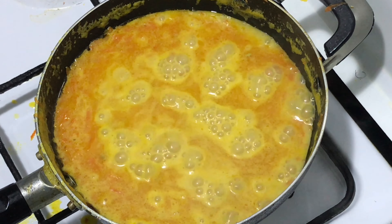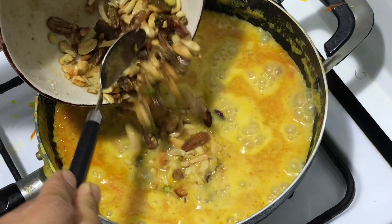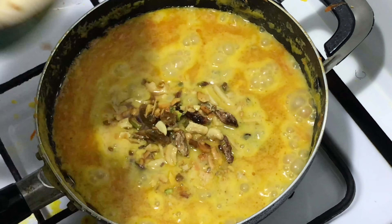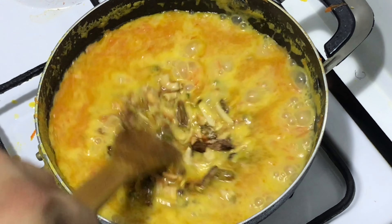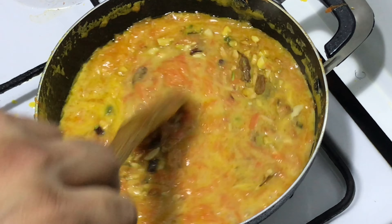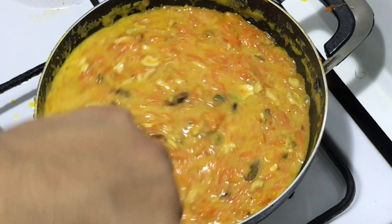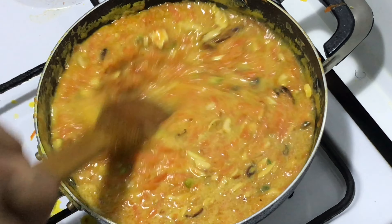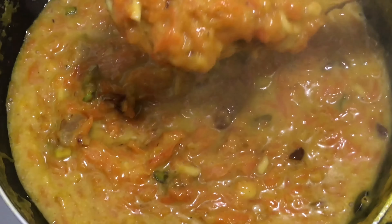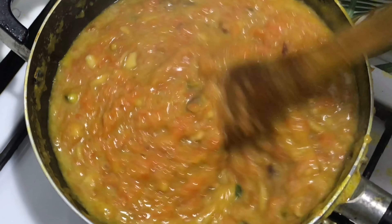Now at this stage, add your toasted nuts and mix everything together. As you can see, it's getting thick. Mix well and let it cook more. It's almost done — when it's completely cooled down, it will become more dry.